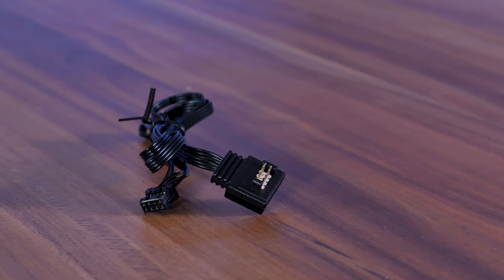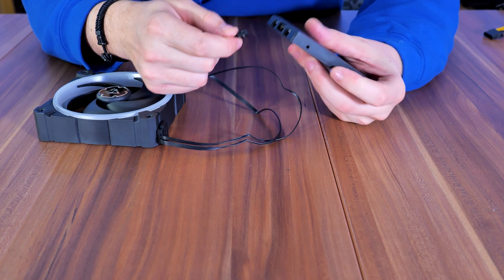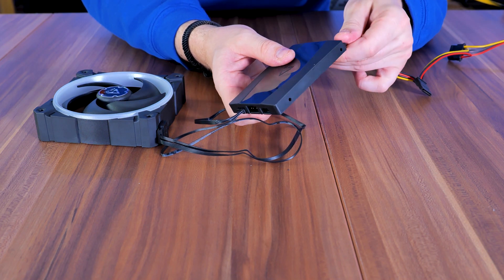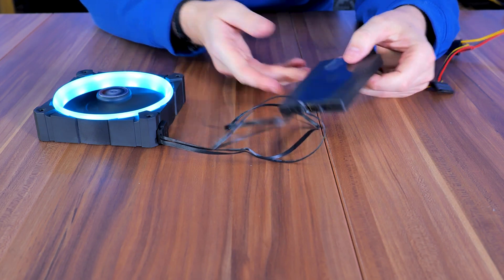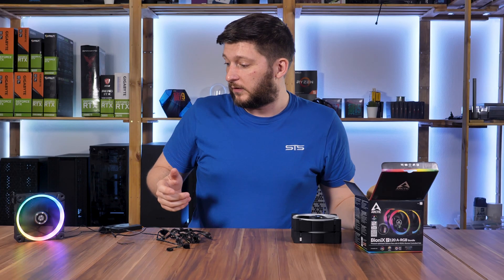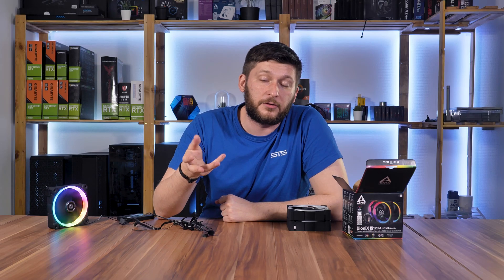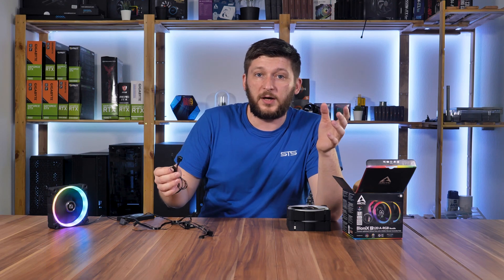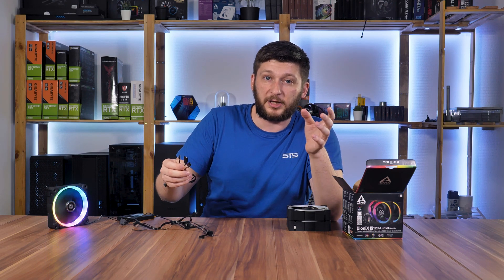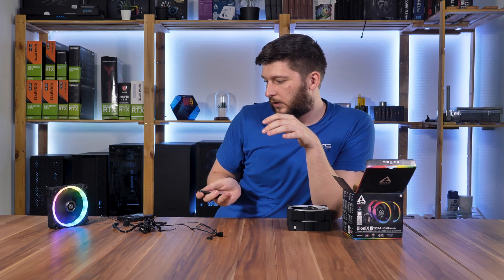If you want to use the controller, use the wire that starts with the fan connector and ends with a proprietary plug, which hooks up to the female version on the controller. Then provide power to the controller and voilà, it lights up. An important step is to also attach the wires that provide the controller with PWM signal from the motherboard — otherwise the fans will just spin at maximum speed, which is annoying. Also nice is the fact that you can pass through a four-pin RGB connection from the motherboard. Keep in mind, however, there is no way to pass through a three-pin addressable connection through the controller.